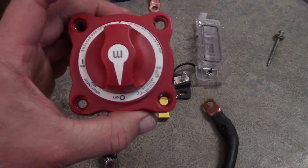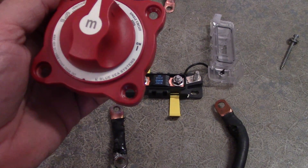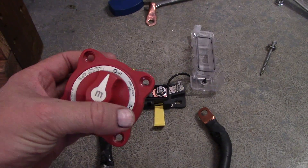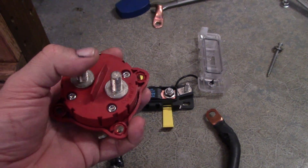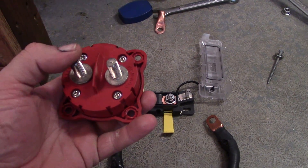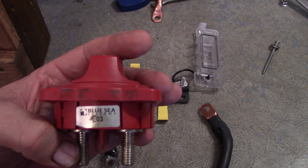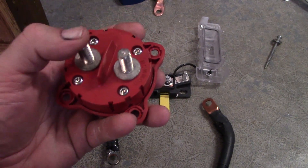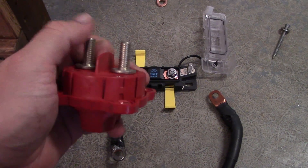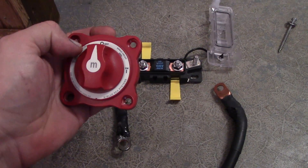I had a Blue Seas M-series switch in here, rated for 48 volts, 300 amp continuous, 500 amp intermittent. This is the second one I've been through, and I'll be honest — I'm not impressed. They do make an E-series that looks like it's a little heavier duty, but this is the second one I've been through. I don't know what's going on. You can actually feel these posts right here are loose.